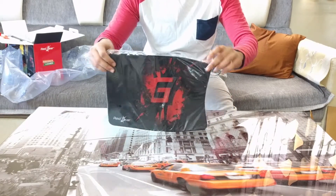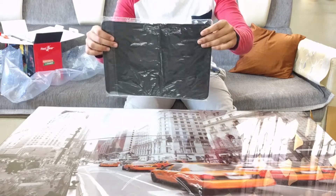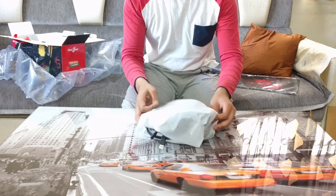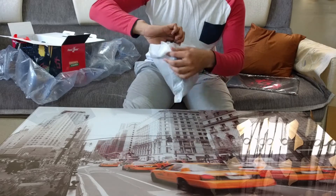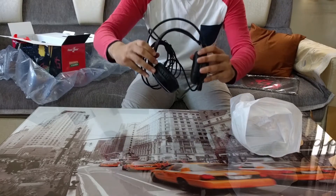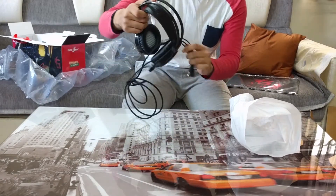The next thing that comes out of the box is headphones, and these are not just normal headphones — these are LED RGB headphones. They have LED setups on both of the ear cups. If you plug the USB port into your computer, it powers up the LEDs and there's a glow all around the headphones, and it looks really nice and blends with the setup.